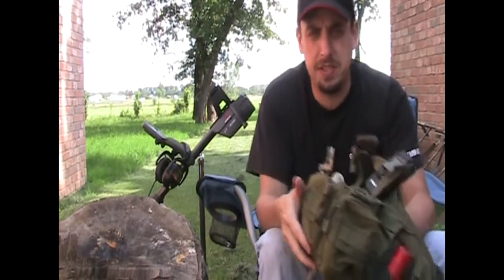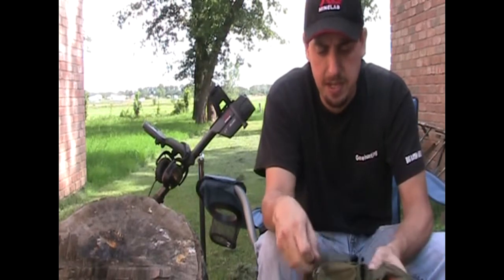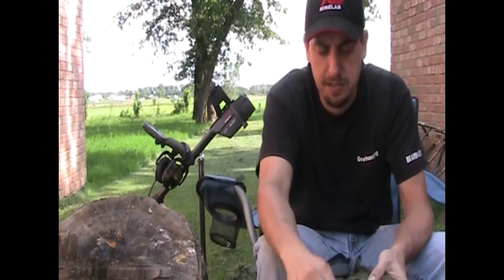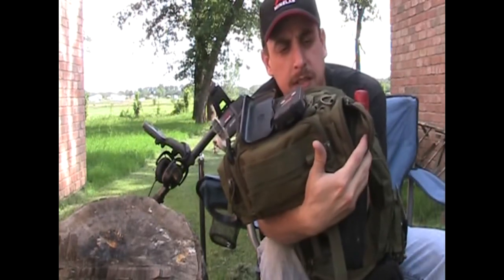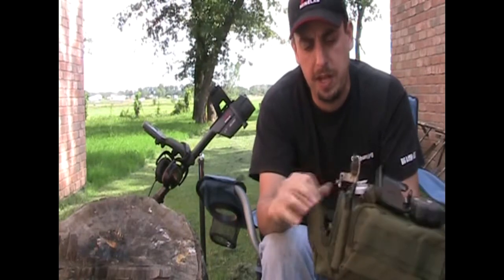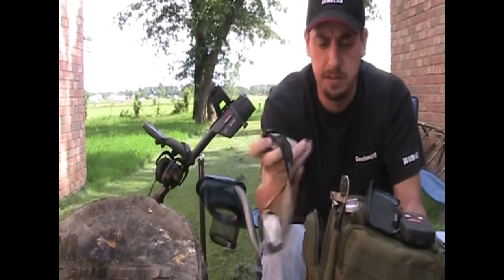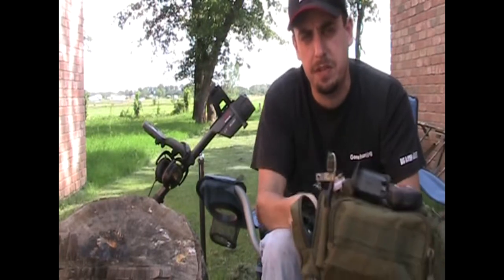Just because this is MOLLE spec, it'll last a lot longer. This particular pack's got two zipper packs on either side, and then we've also got one on the front. One of them I keep a spare flashlight in. They're pretty roomy — cell phone, GPS unit, stuff like that'll fit in there.